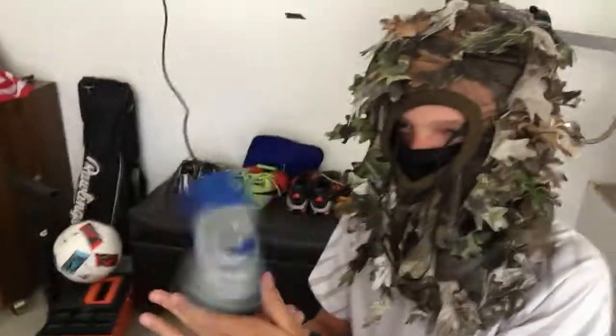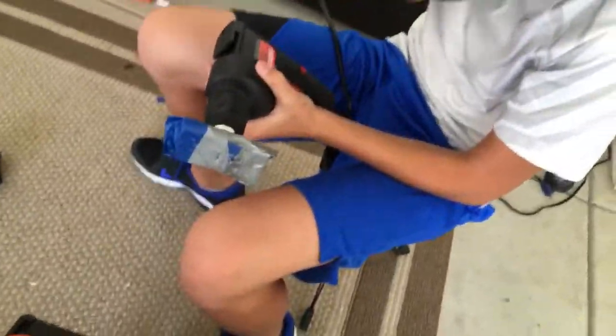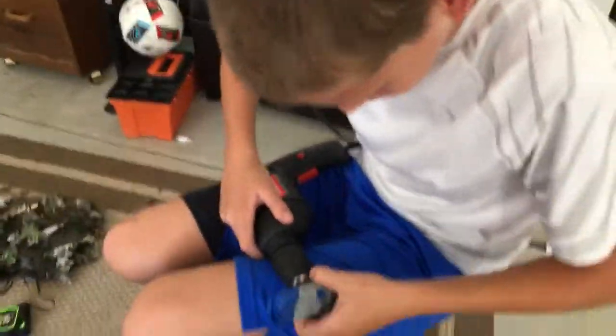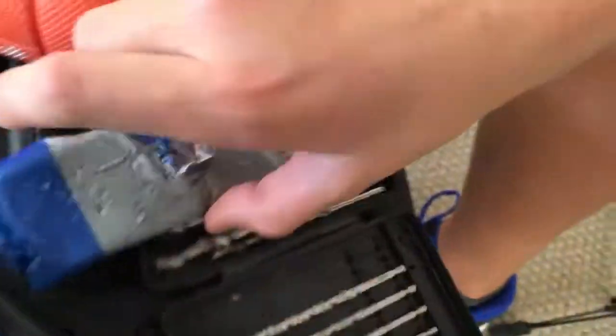Wow, okay, well that didn't go to plan. I think it kind of drilled through my carpet. Is it hot? Okay, clean.